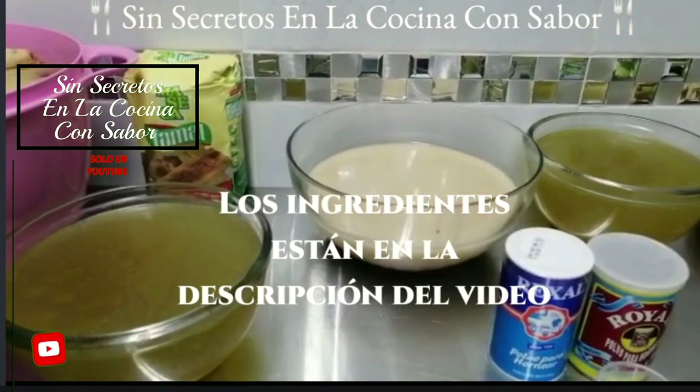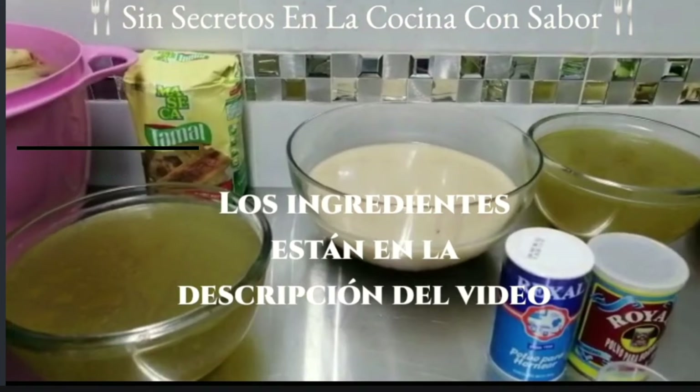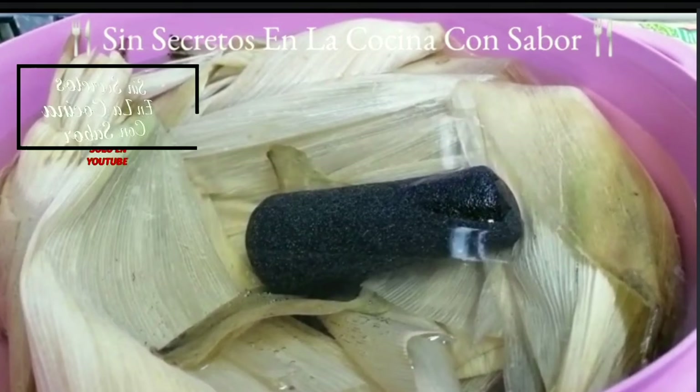También vamos a ocupar dos hojas de orégano orejón y una ramita de hierbabuena. Vamos a necesitar manteca de cerdo 700 gramos, dos cucharadas de sal y dos de levadura. Vamos a necesitar dos paquetes de hojas de elote secas, las cuales ya lavé perfectamente con agua y jabón. Las puse a remojar durante tres horas en agua caliente, con el tejolote del molcajete encima para que las hojas no se subieran.